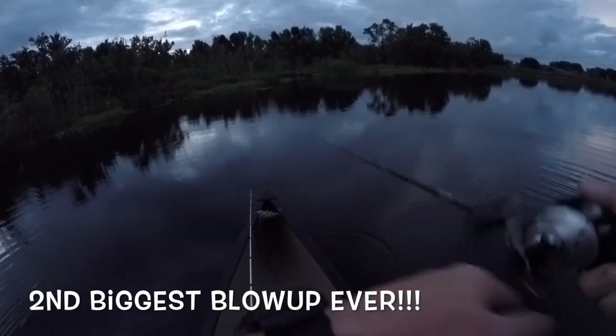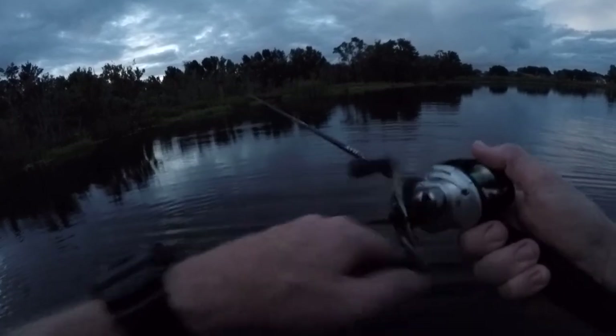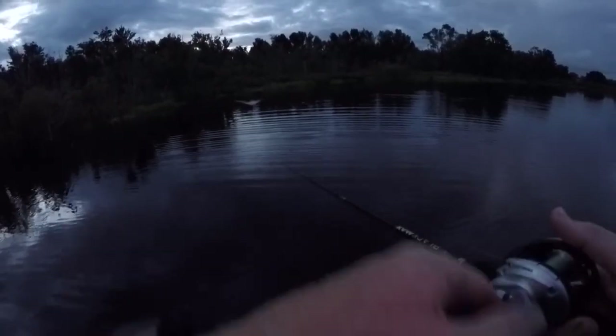Big ones are smart man — they get big for a reason. Oh my god, oh my god! Please tell me he's on — he's not on. Oh my gosh guys, again! This is not happening, this is not freaking happening. I lost him again y'all — that was him, that was the same fish! Oh please — I just can't believe that happened again. Of course it's quarter to nine, mosquitoes are gonna come out, it's gonna be dark. I don't even care if the GoPro doesn't get it, I just gotta get this fish.